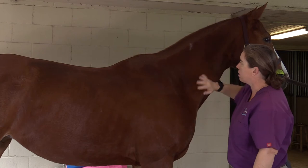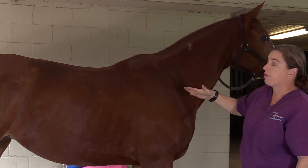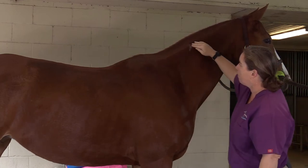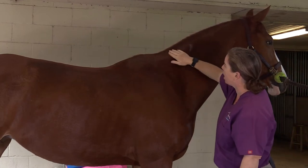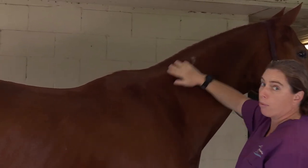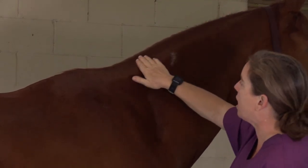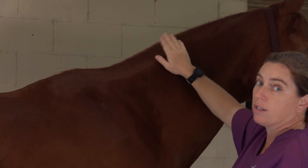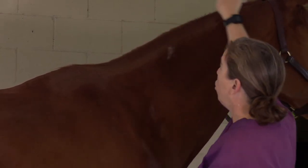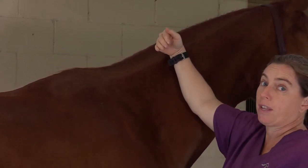Neck. This is Vespa here, and just for reference, she's probably like a five plus on body condition score — she's in really good shape right now. Her neck has maybe a little bit of a crest going upwards, but it doesn't have a big crest; there's just sort of the hint of a curve. This is all you should see on a normal horse. You should never see this going bloop, or worse, falling over towards you — that's a lot of fat.